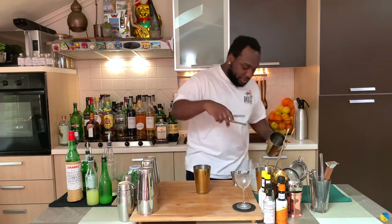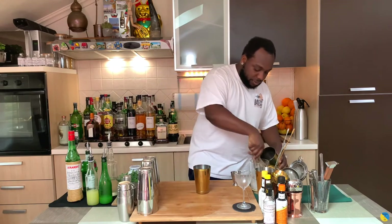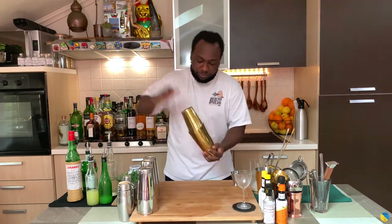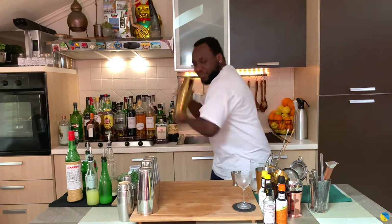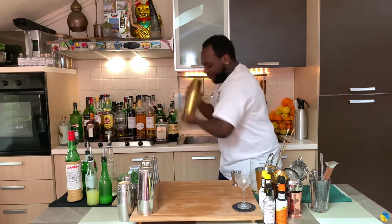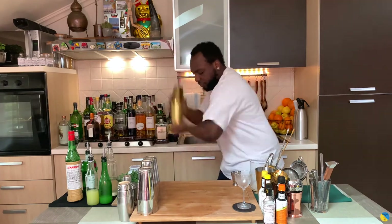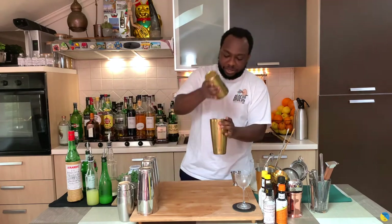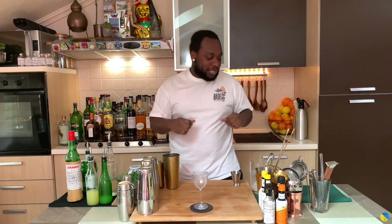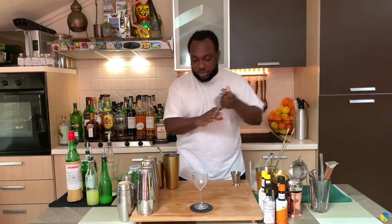I'm gonna go for a hard shake, so ice cube in. Let's shake. Alright, we're gonna strain everything into our glass.